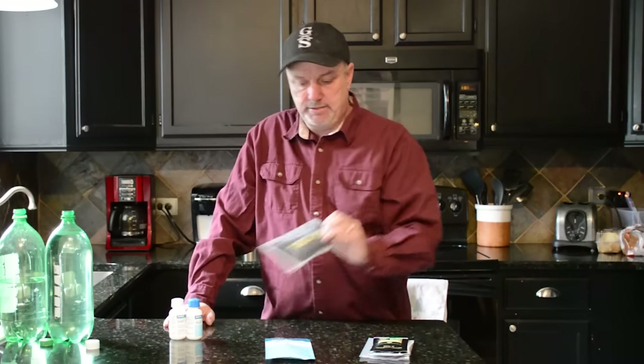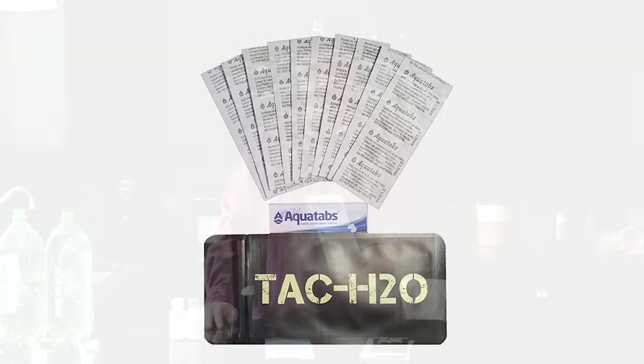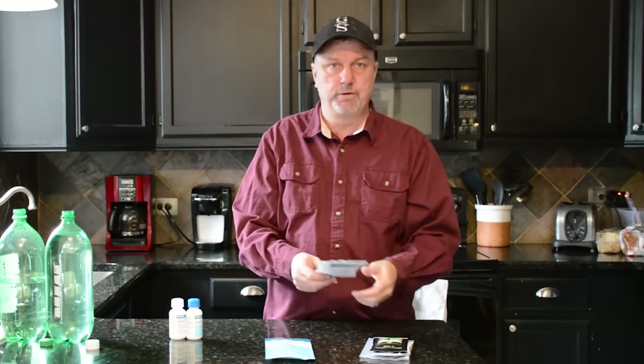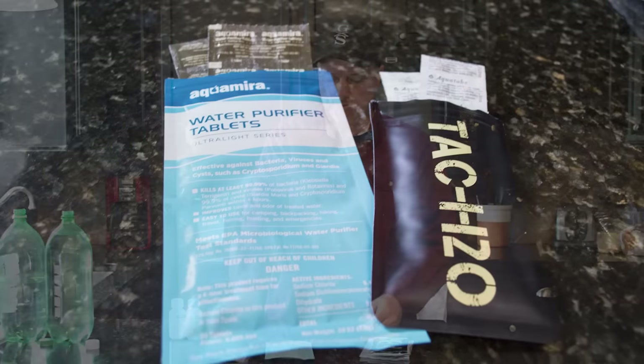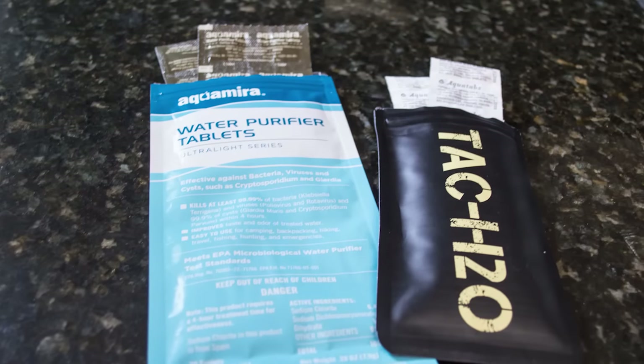Hey there everyone. I recently got these TAC H2O Aqua Tabs — their Aqua Tab Refill, the 100 Aqua Tabs — and I wanted to do a kind of an unboxing review, and also a comparison to the Aqua Mirror Tabs, as far as price, quality, and all of that.